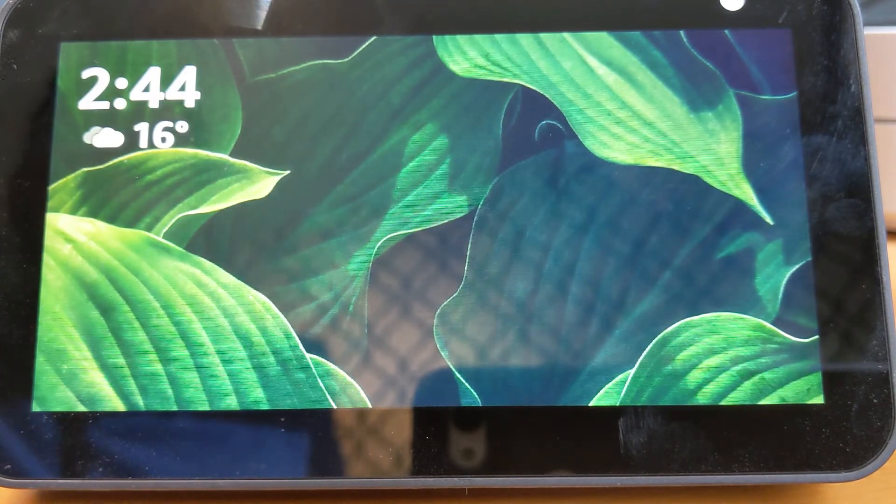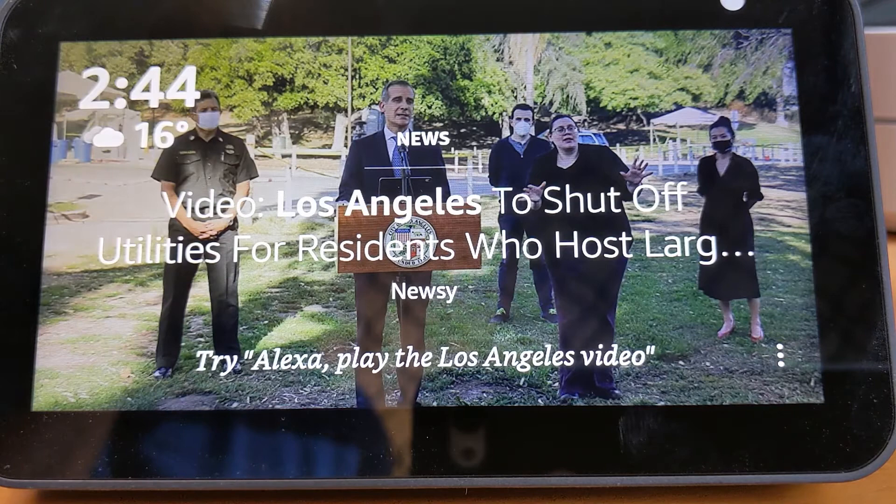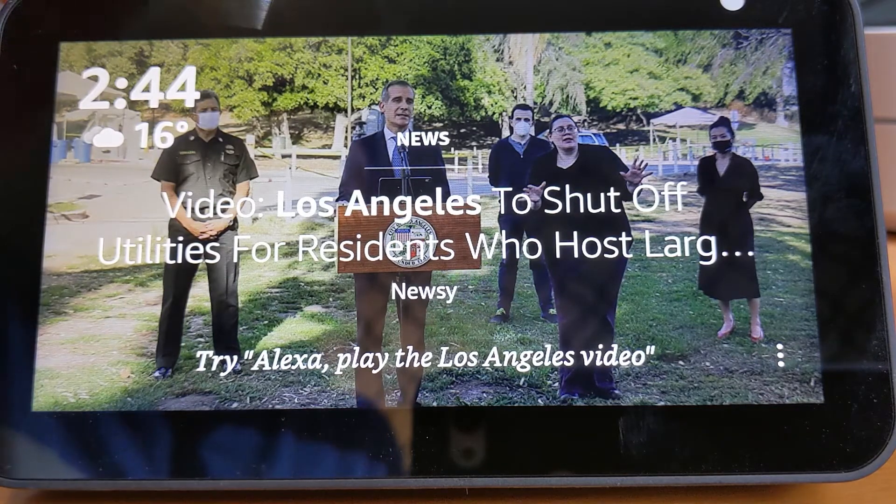Hi, it's Alan from Automate Your Life, and we're going to show you how to connect your devices — such as your mobile phone — to your Echo Show display via Bluetooth without using Wi-Fi.